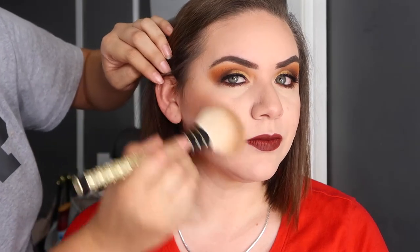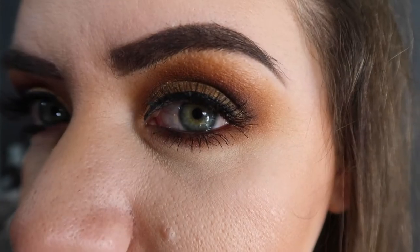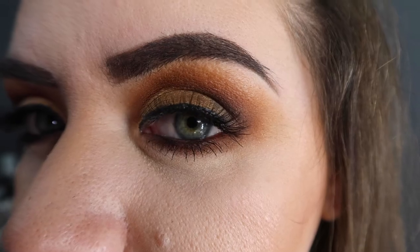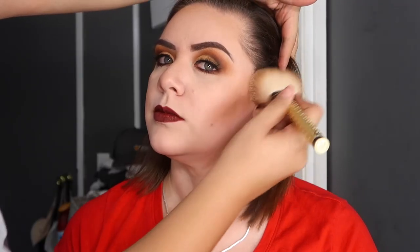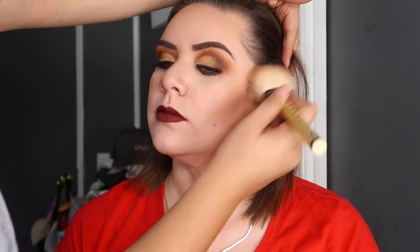Hey guys, what's up? Welcome back to my channel. For today's video, you guys are going to be seeing me do my sister's makeup. This is a look that we ended up getting for today and I would say this is a fall makeup look just because of the vibes that I'm picking up off of it.